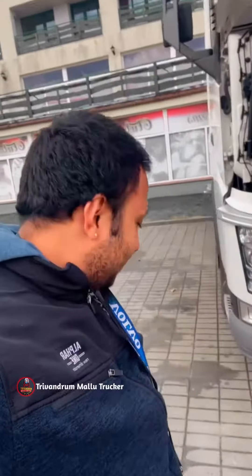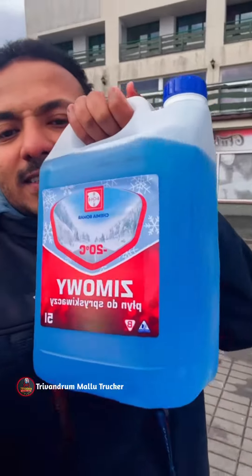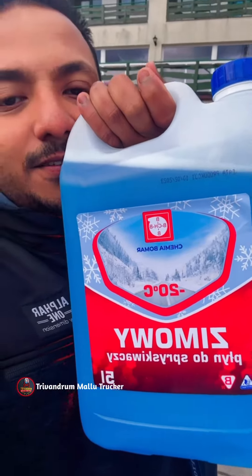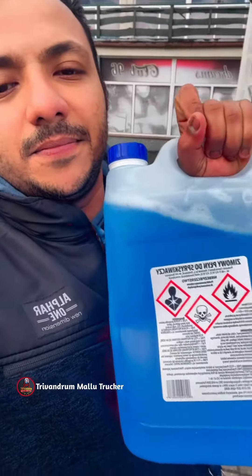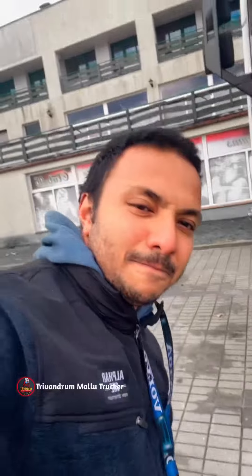We can mix it in the soda. We can mix it in. The one who knows, it's here. We can mix it in the soda.